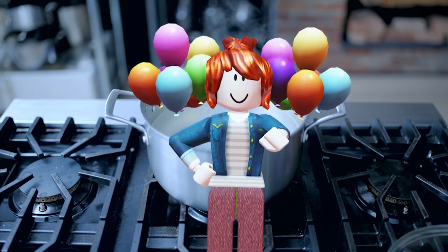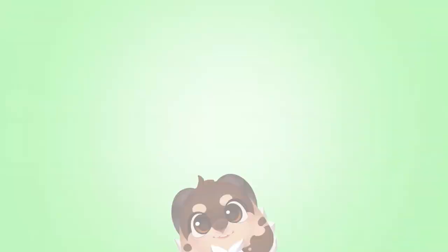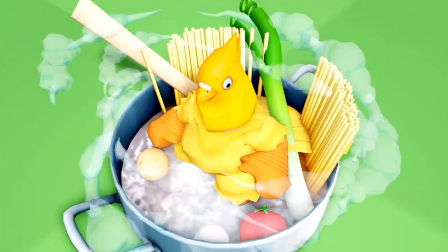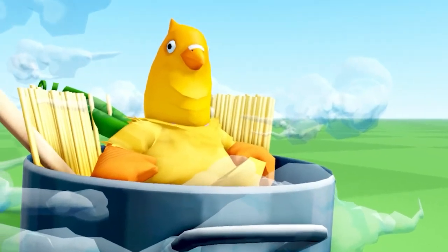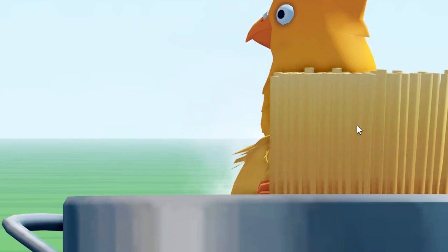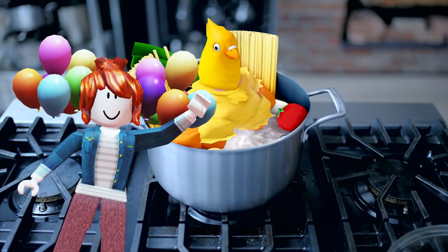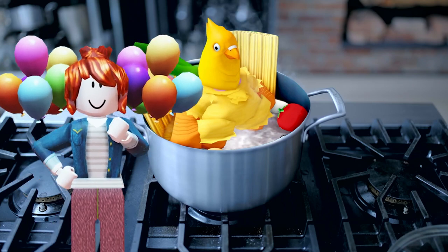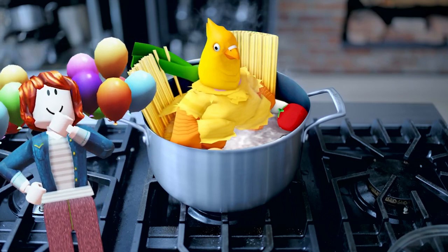On today's episode, we're teaching you how to cook up fresh chicken soup in Roblox. Hello and welcome back to the Goat to Goat cooking channel. Today we're going to cook up some nice and yummy chicken soup, perfect for those sick days.